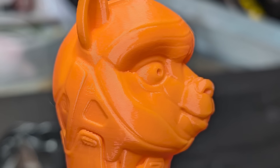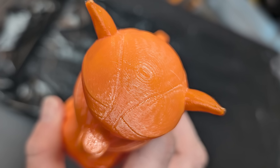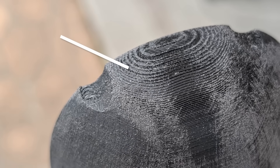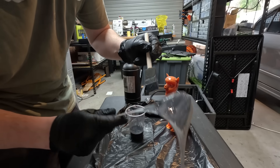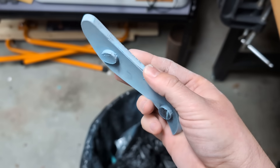As we all know, the technology prints layer by layer, and depending on your orientation, those layers can be really obvious and not look that great. In this video, I'm going to outline different ways you can make your 3D prints look professional, starting from the easiest and simplest all the way up to the hardest, but arguably the best. We'll start with the different technologies you might want to consider.